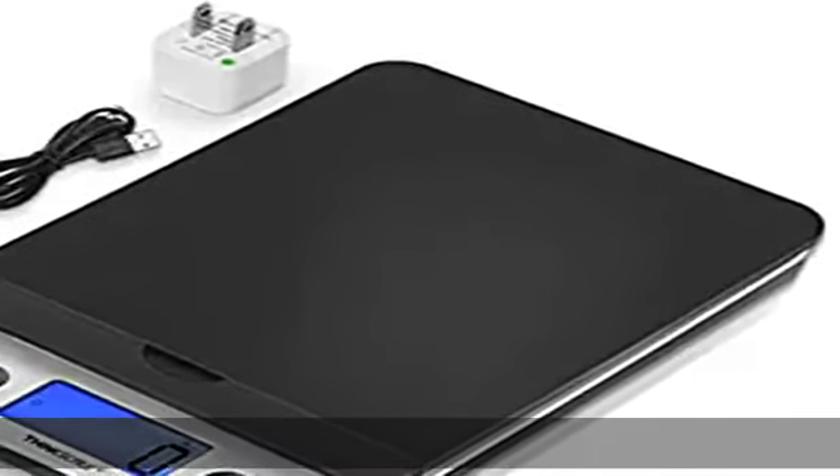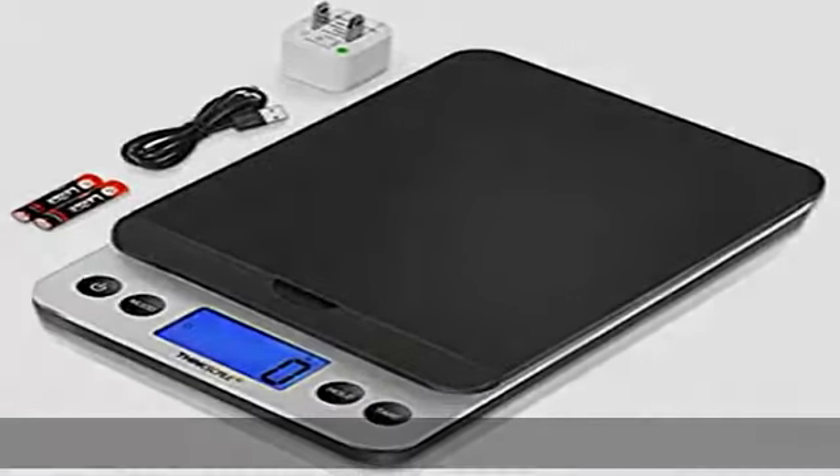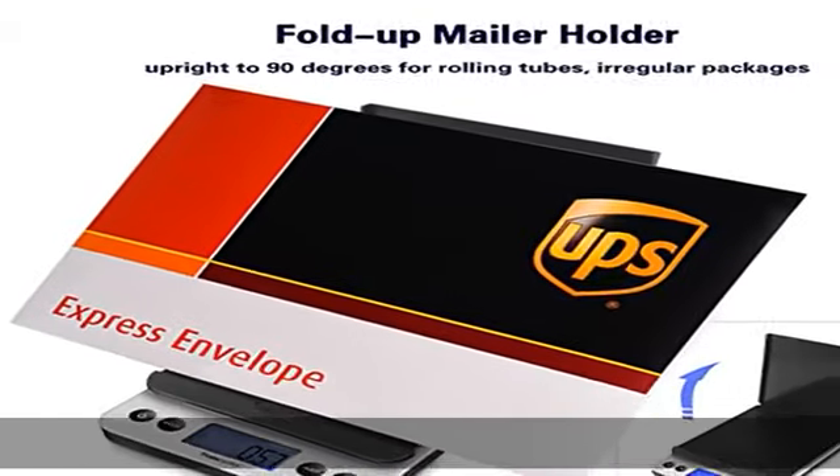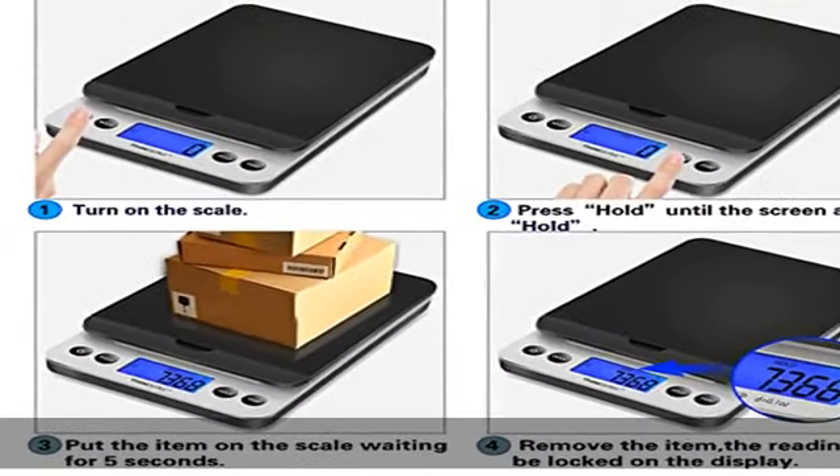About this item: large capacity and higher precision. Think Scale digital scale for shipping packages, max weight up to 86 lb / 39 kg, with 10 g / 0.4 oz minimum. Measures in lb, kg, oz, and g.